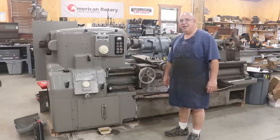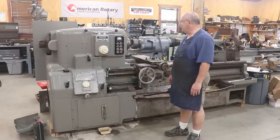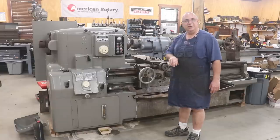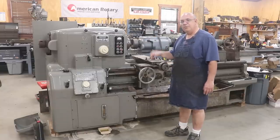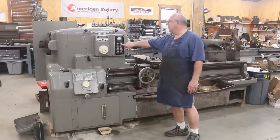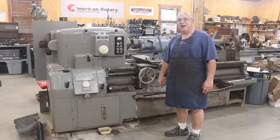So Nils came in last weekend and we spent a good bit of time doing some troubleshooting on this machine, getting the electrical problems figured out. And here's the good news — watch this. She fires up.